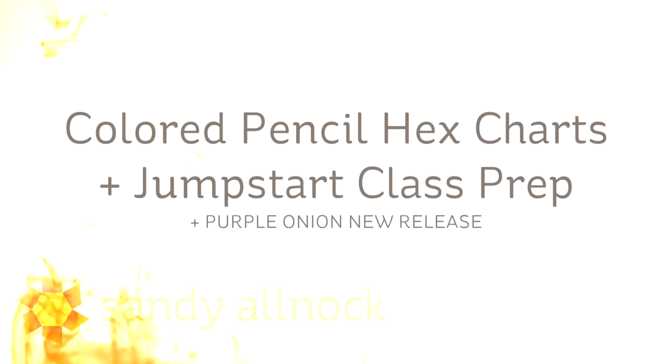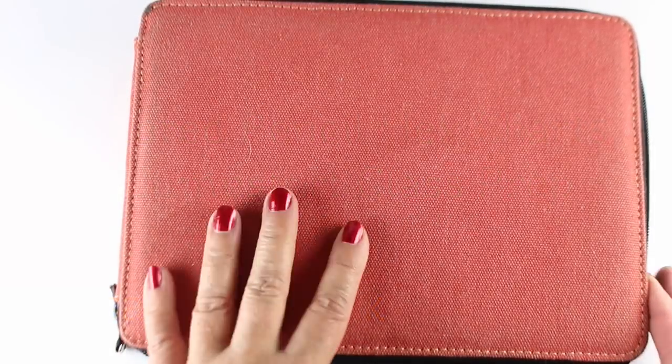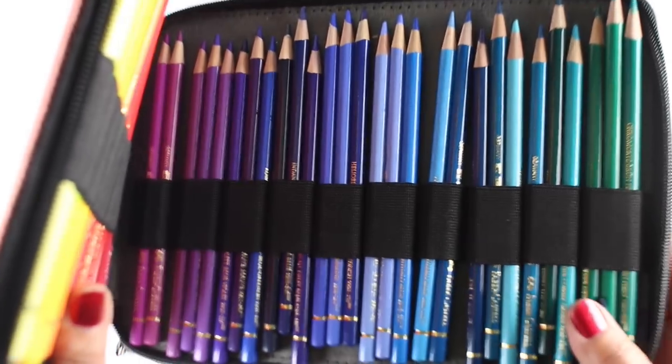Hi there, I'm Sandy Allnock, artist and paper crafter here on YouTube, with exciting news: colored pencil hex charts and a colored pencil jumpstart class prep, which means you can sign up for pre-registration right now. More on that in a few minutes.